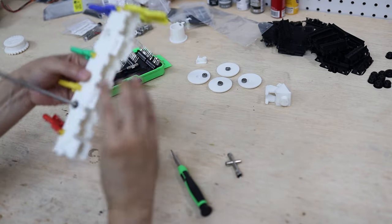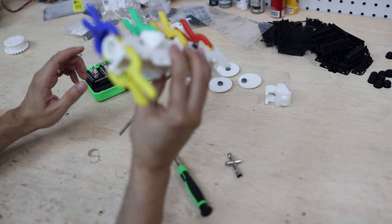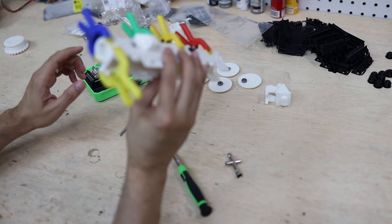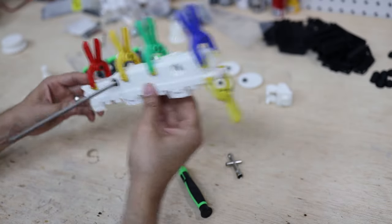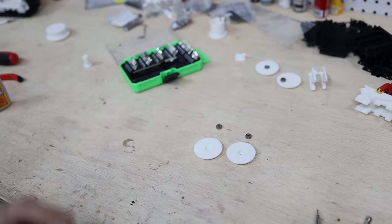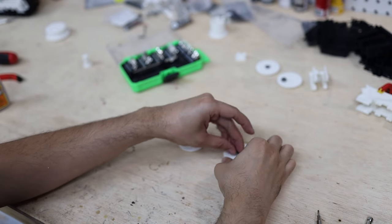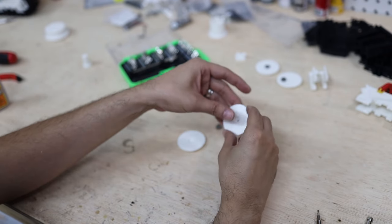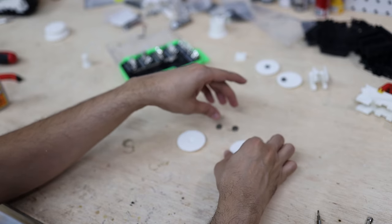This glue is like a foam and it's going to expand and fill all the spaces. We'll leave it until it's dry. We repeat the same steps for the wheels — we need to put the bearings inside, first sand, put the bearings inside, then put the glue and the clamps.